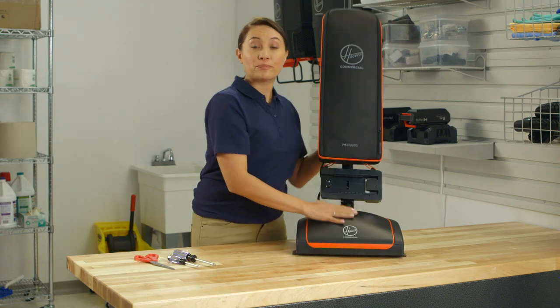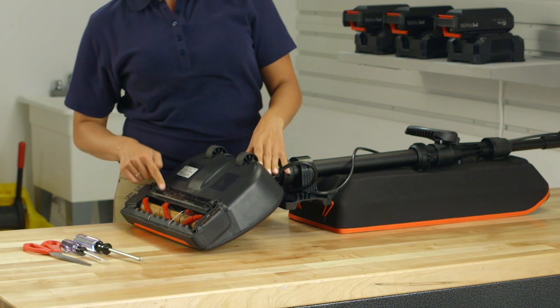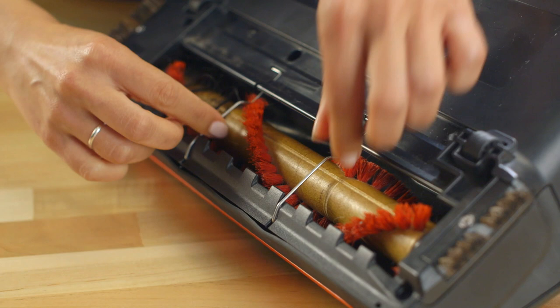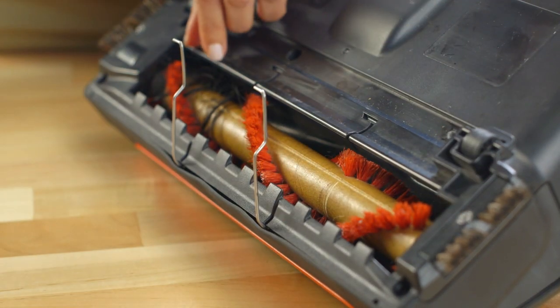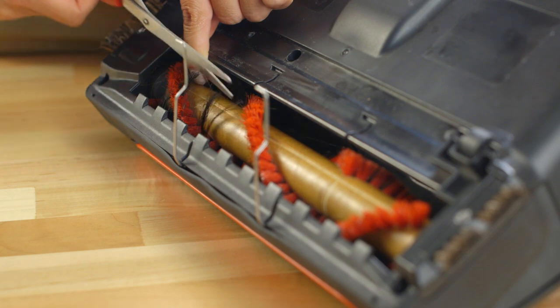To clean hair and debris from the brush roll, first remove the two black screws. Lift off the wiper blade and lift the metal guards to access the brush roll channel. Use scissors to cut across the channel to easily remove debris and obstructions.